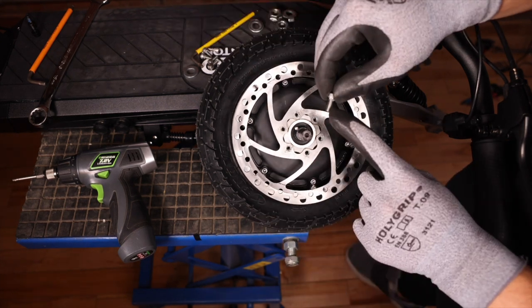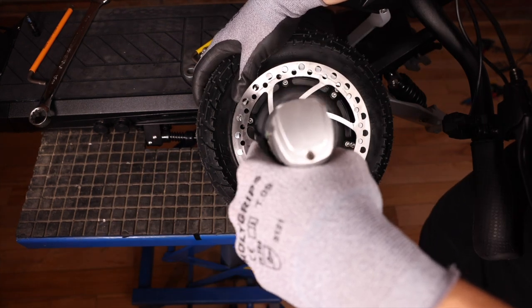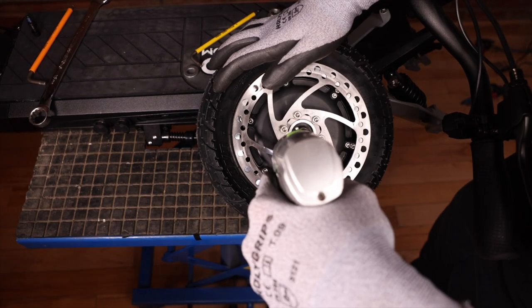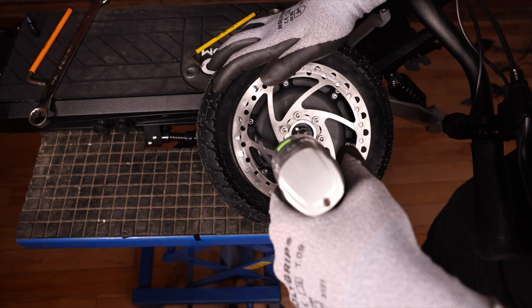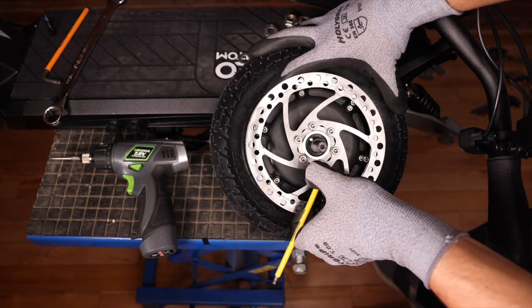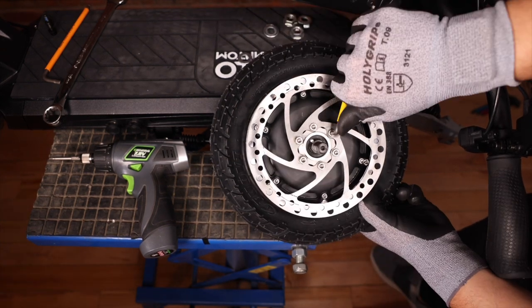Make sure to apply Loctite on your screws before putting the brake disc back in. We now want to take our 4 millimeter allen key, make sure these are all tight, and again apply even pressure to not strip these screws.